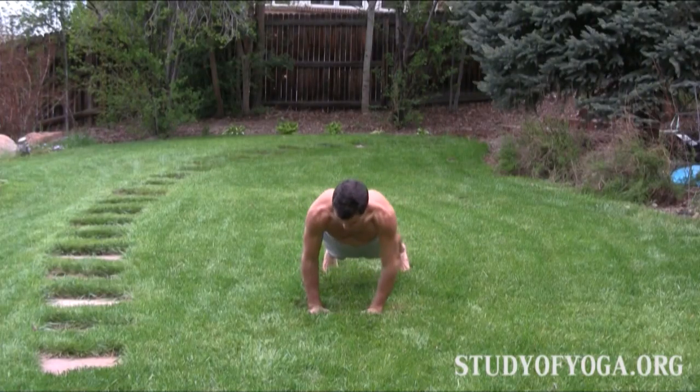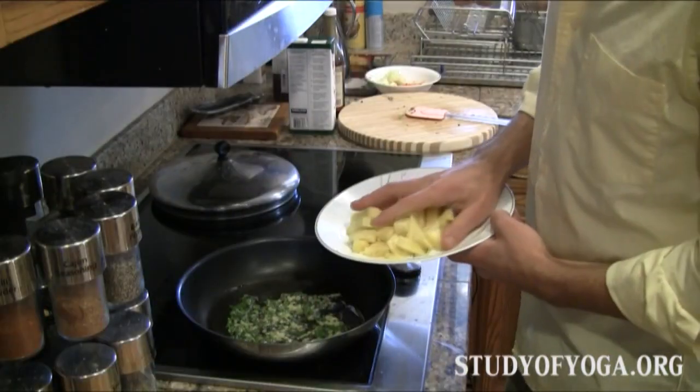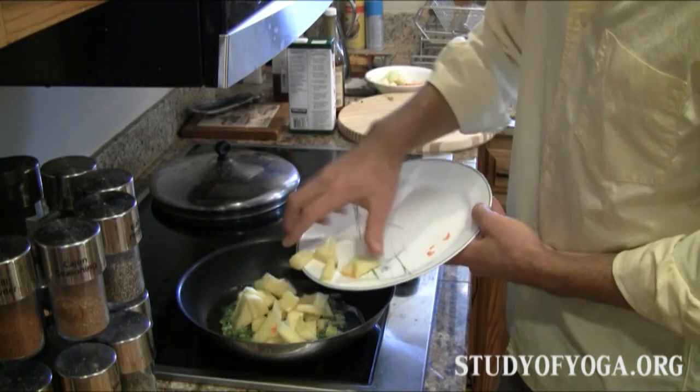Exquisite cooking and harmonizing yoga. Join us as we take the next 30 days to discover a whole new way of living.